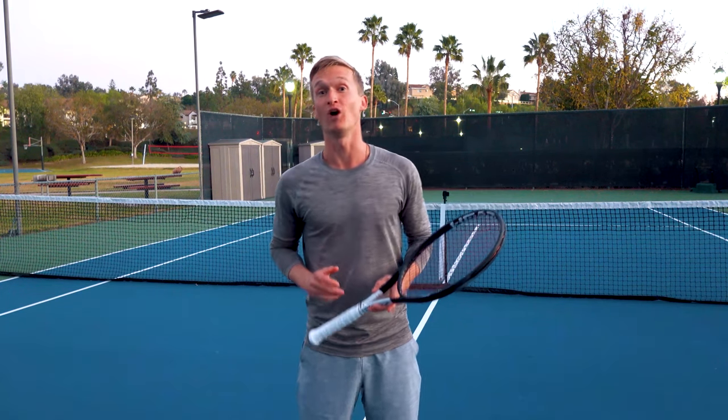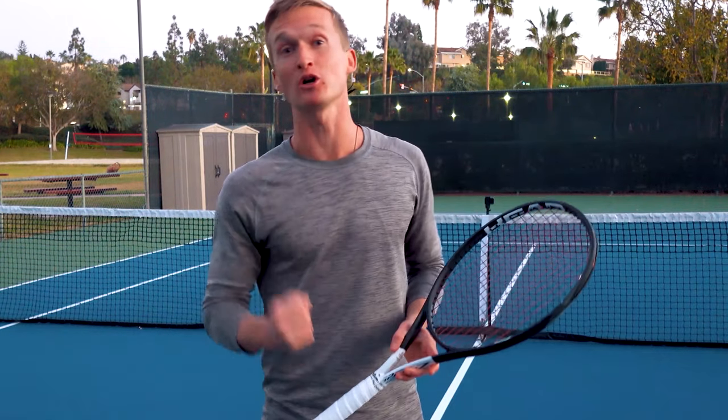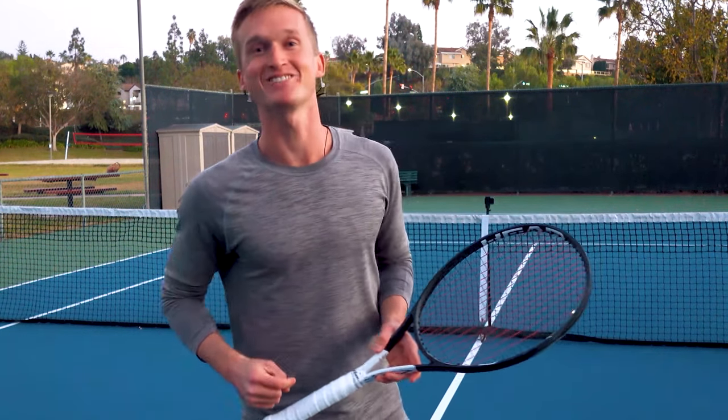That concludes today's video. It was my honor to serve you here today — I really appreciate you taking the time to master your volley. If you loved this video, make sure to click subscribe, like this video, and ring the bell notification. It was a privilege and honor to serve you, and I'll see you in the next video. Let's go.